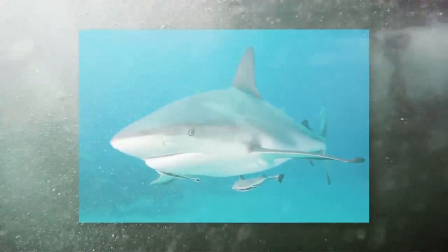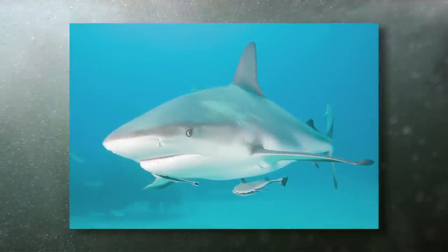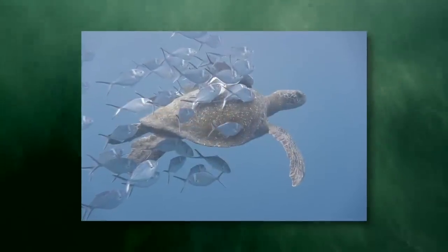Underwater photography is very similar and very different from top-side photography. Let's say we want to take a picture of a lion or a tiger — you get far away and you get a really long lens, because you don't want to get right next to one of those things. But underwater it's exactly the opposite. If we go take a picture of a shark, we put a very wide lens on and we get very close. When you get close, you get better color, better focus and clarity — but that means you've got to get close to things.